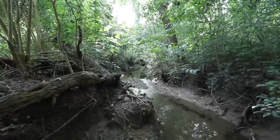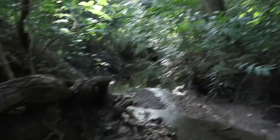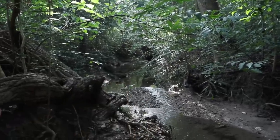You can kind of see the little waterfall back there behind this little stream. This creek breaks off to the left and there's a pond back there.